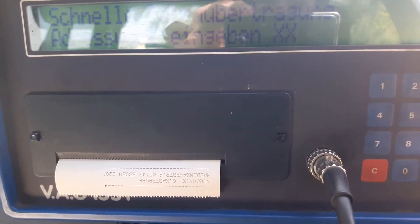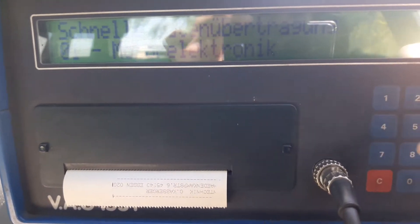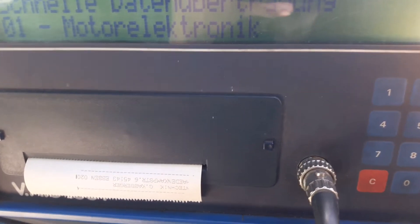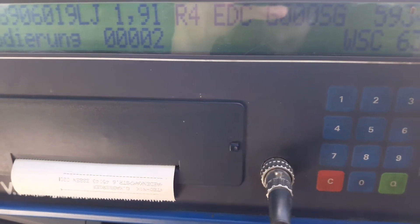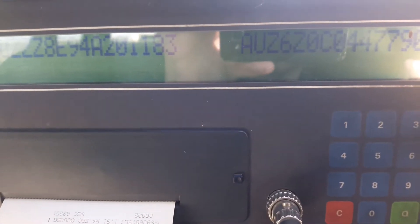We select address 01 for the engine control unit — or, as this is from a German VW dealership, it comes up as 'motor electronic'. Press Q to select. It sends address word 01, please wait. Now it's printing off the information from the control unit as it comes up on the screen.